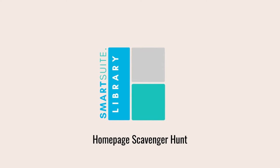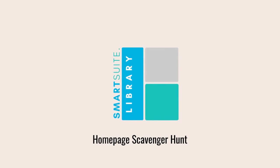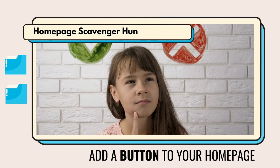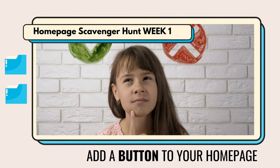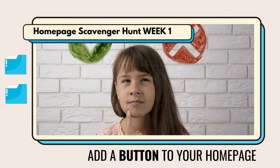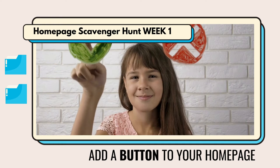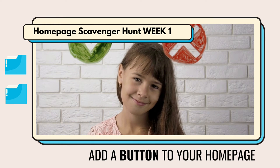How many times are you given an instruction in point form — number one, do this; number two, do this; number three, do this? How difficult it is to try and follow it, especially when the screen layout is a little bit different to what they're showing you.